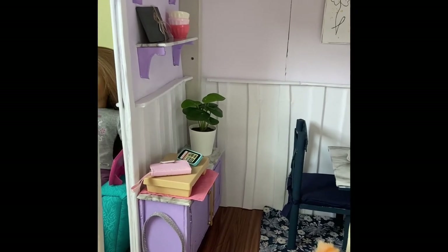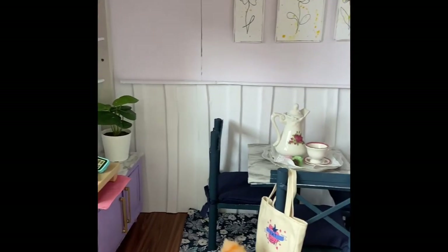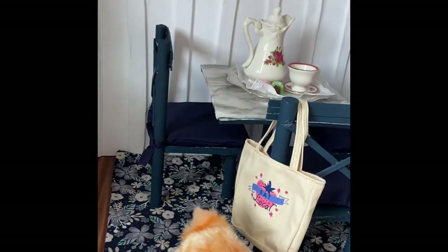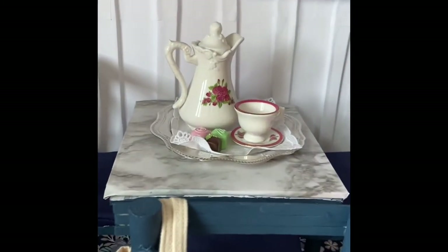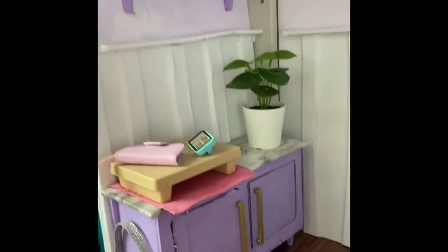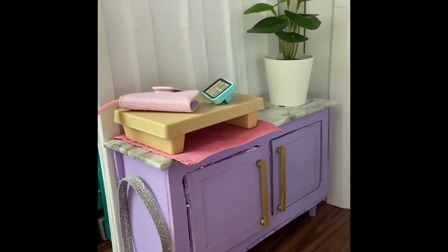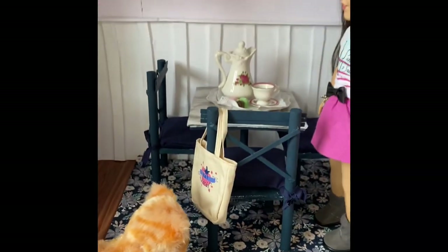The next room in the dollhouse is the dining room. It is purple themed, so I have this table and chair set I made, and on top I have Samantha's holiday tea set. On the wall I have some flower line art, and then on this wall where the doorway is I have this little cabinet with a plant and some accessories, and then two shelves above that with some other accessories. I also sewed this little rug and it works well with the room.